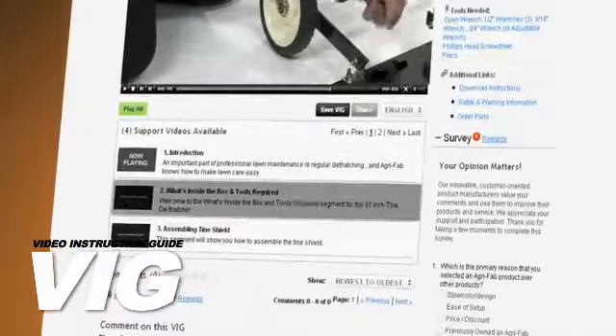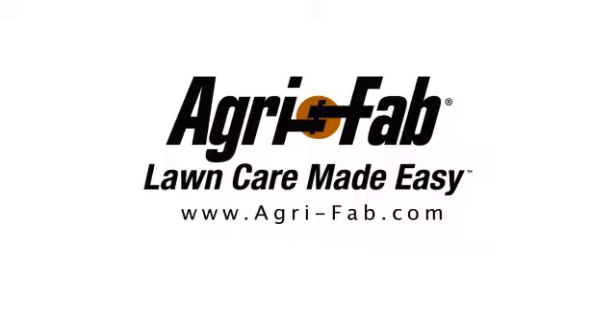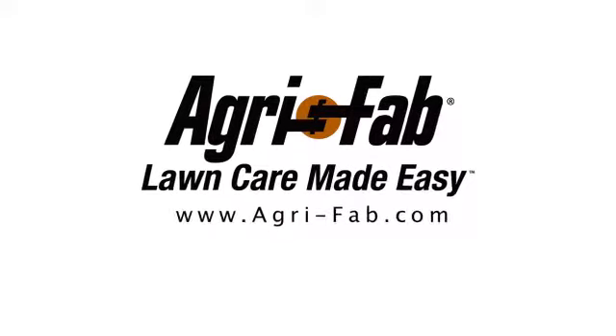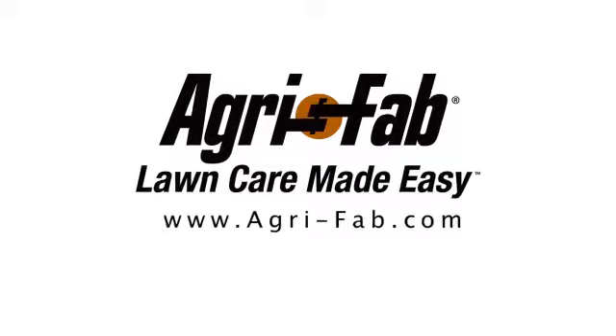Just click on the Segment 2 video icon below this screen and you'll get started immediately. Superior products and incredible customer service — that's why we can say Agri-Fab, Lawn Care Made Easy.